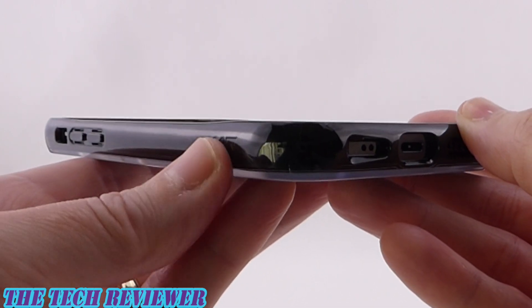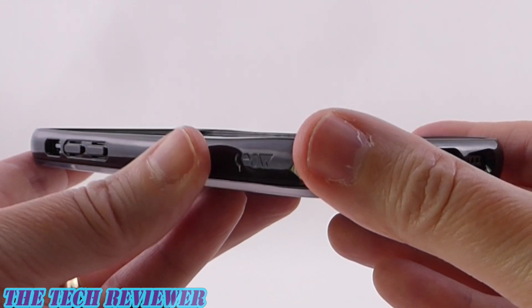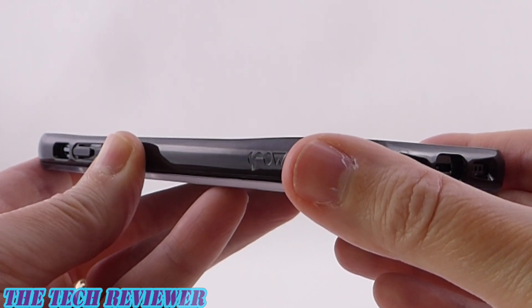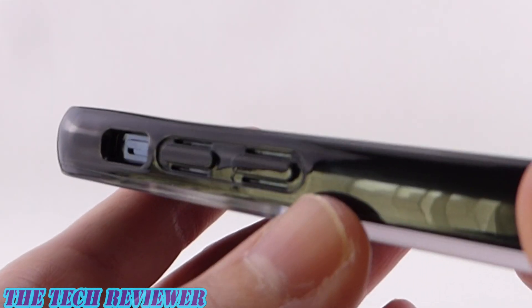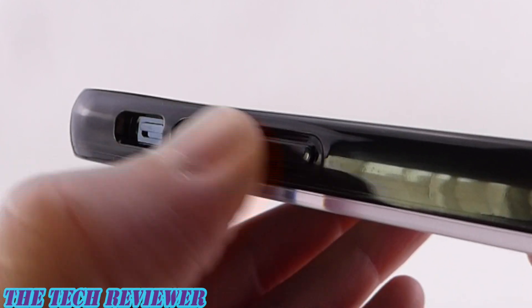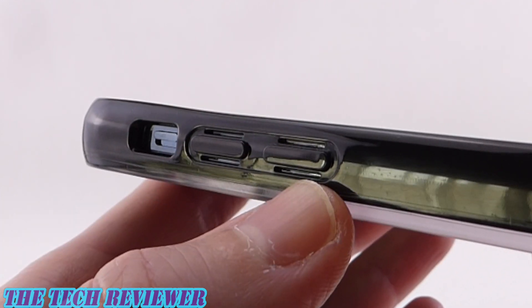Going up the sides, we have a little bit of Mous branding. The sides have a nice amount of grip to them — that kind of TPU grip. It's going to be grippy enough to feel secure in your hand, but it's still going to slide easily in and out of pockets and handbags. Looking at the volume up and down buttons and the mute switch, the buttons are good but not perfect — they could be just slightly easier to press. The side button is easier to press than the volume buttons for some reason.